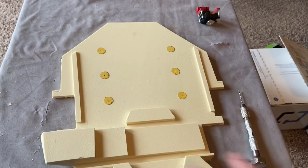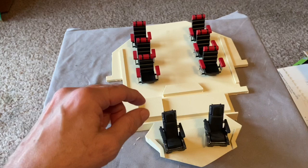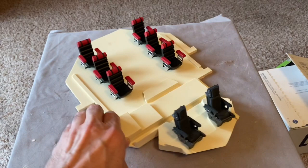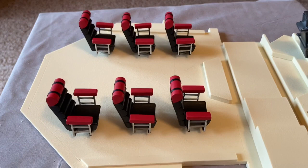Here are the seats placed onto the base. They're not attached permanently — the ones with rods are just sitting there, the others don't have rods on them yet. But looking pretty cool, definitely coming together to look like the interior of the Spindrift. I really like how those seats turned out.